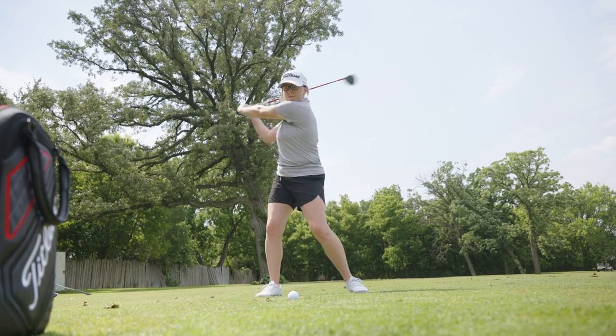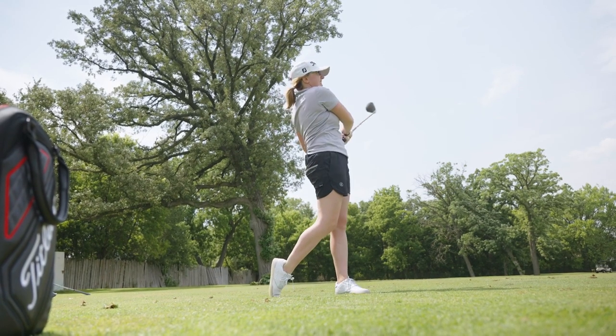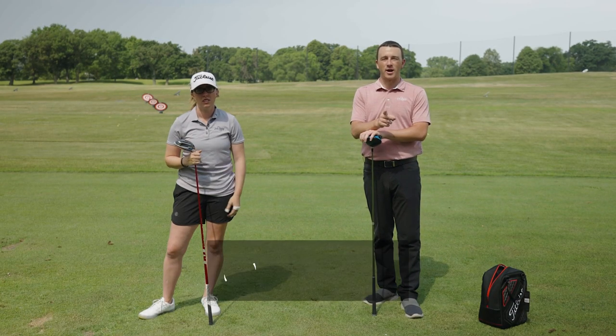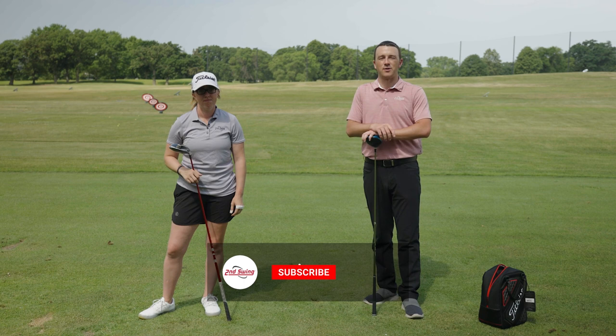Today we're out on the driving range hitting driver off the deck. I've got Jackie with me and she is the expert on hitting driver off the deck. Today we'll show you how and when you should be pulling driver out on the fairway.